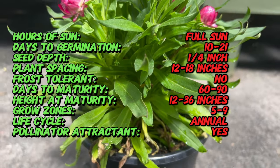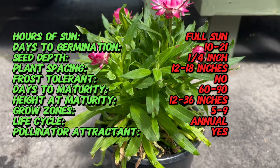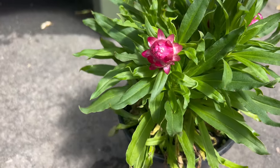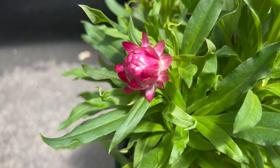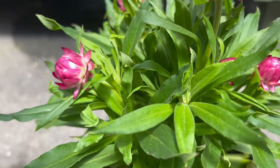With their upright growth habit and prolific flowering, Bractiantha plants add visual interest and charm to garden borders, containers, and floral displays. To cultivate Bractiantha successfully, provide a sunny location with well-drained soil and ample airflow. These drought-tolerant plants thrive in dry, sandy, or rocky soils with minimal organic matter.